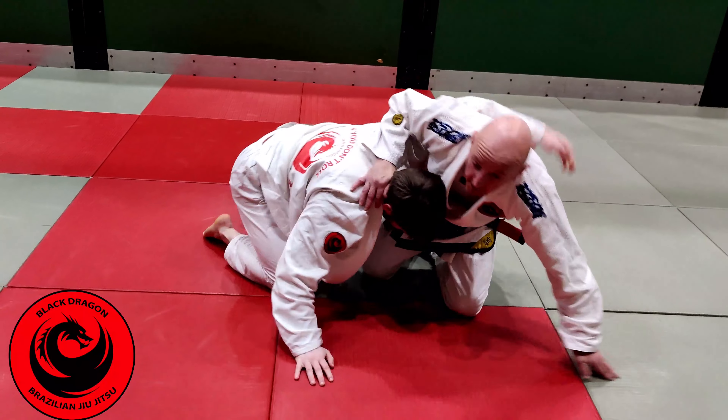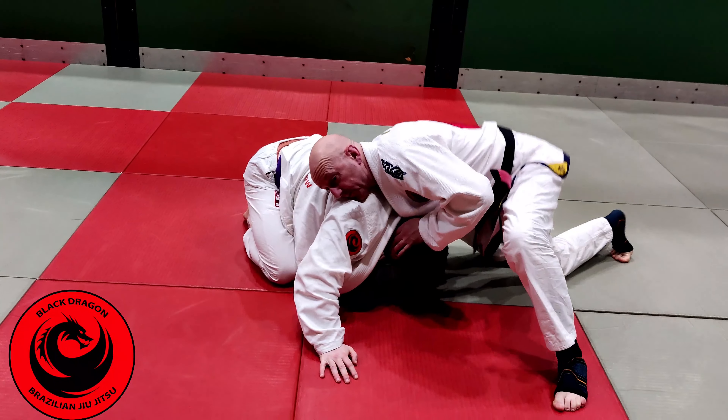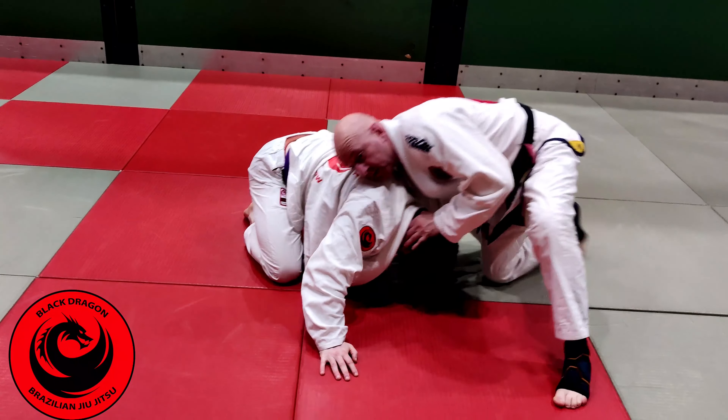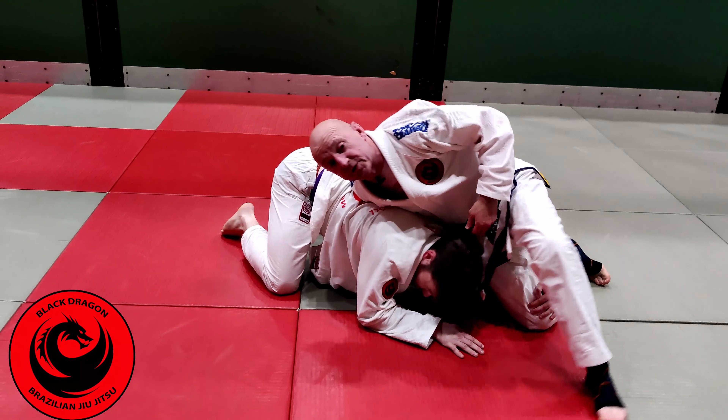The second we come up, the first thing I'm thinking about is sprawling on him. He wants control of my right hip, my right knee, my stem, my knees — and he's going to take me down. So I'm just sprawling and putting hip pressure on him.